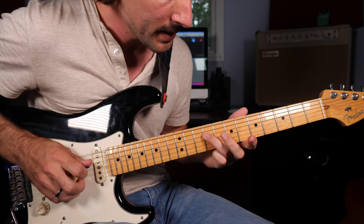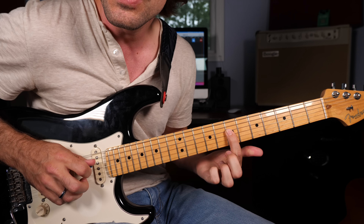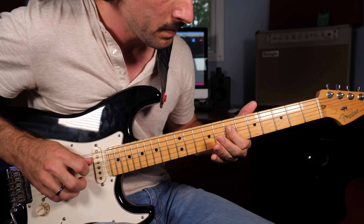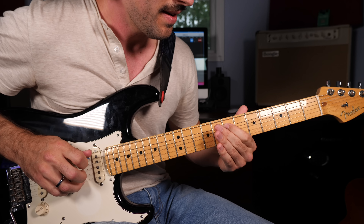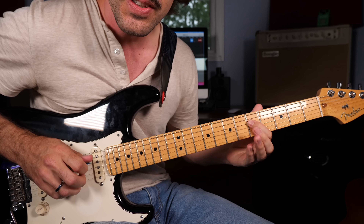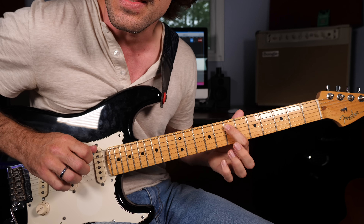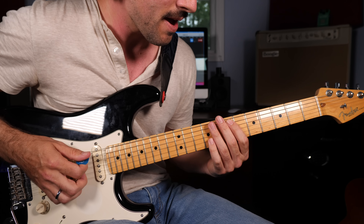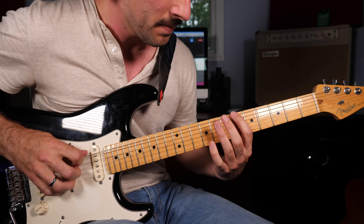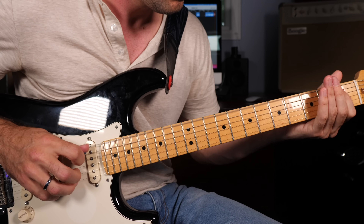Sliding up to the ninth fret of the D string, seventh fret G, slight bend on the eighth fret B string, and then to the seventh fret of the D string with some vibrato. Next phrase: fifth fret of the D string — you can slide in if you like — then open D, open low E string, and then sliding up to the E note on the seventh fret of the A string. You put those two phrases together starting off with the octaves, and that repeats.